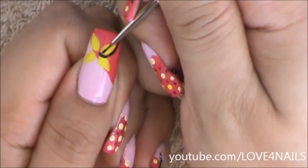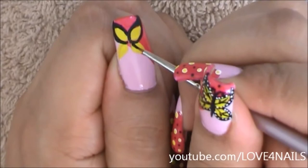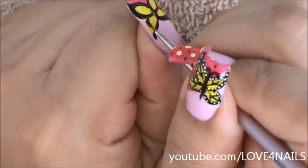Now I'm going to go in with a black color and outline each of my butterfly's wings. I'm being very dramatic with this outline because later on I'm going to be adding a series of white dots. This step is also optional — if you want your butterfly to look a little more dainty, just define the wings with the black color a lot thinner.